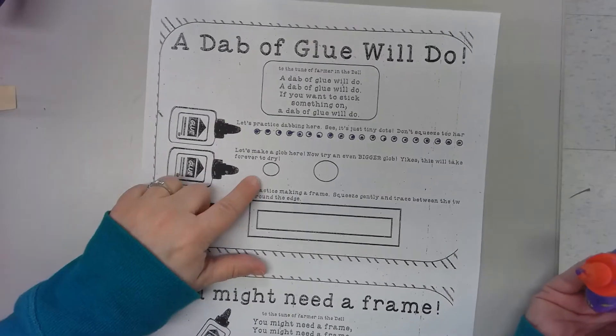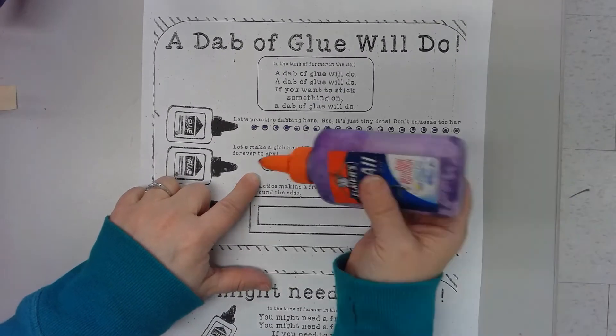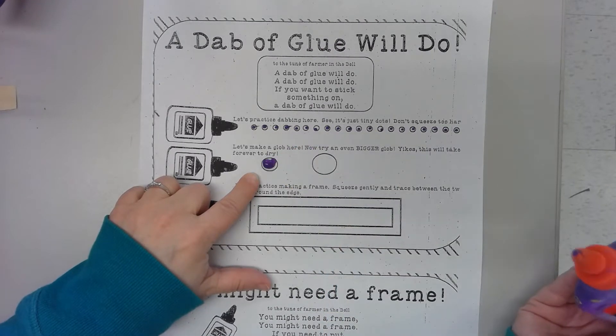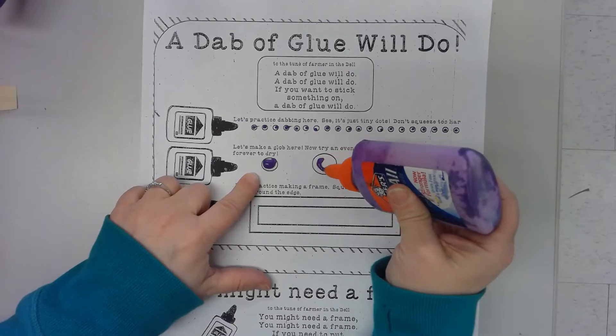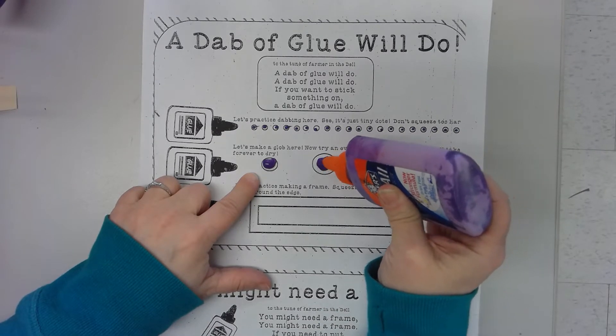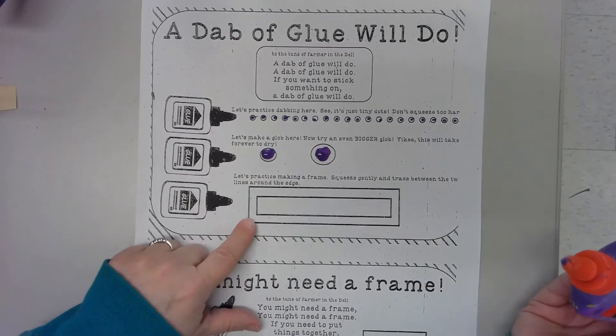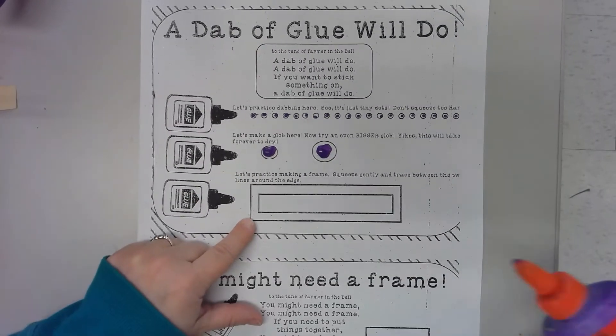In the next one it's saying let's see the difference — let's make a glob. Can you fill that with glue? Yes, I can. And what about this one? It's like icing a cake — it's too much glue. You don't need that much.